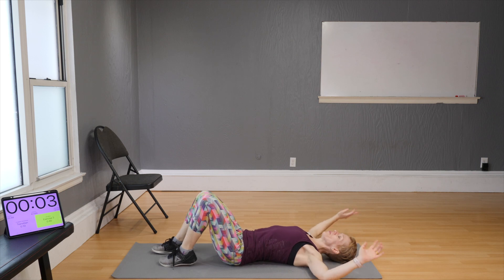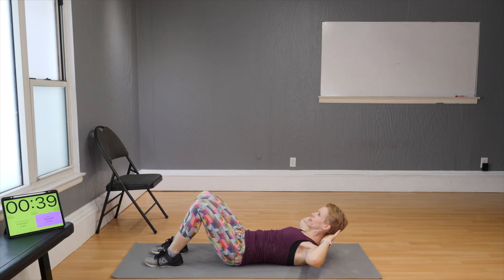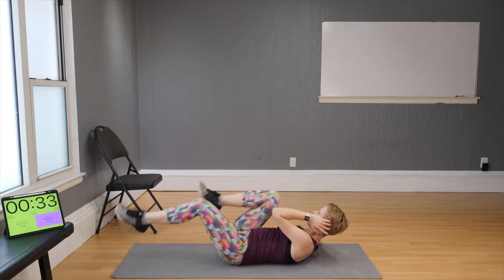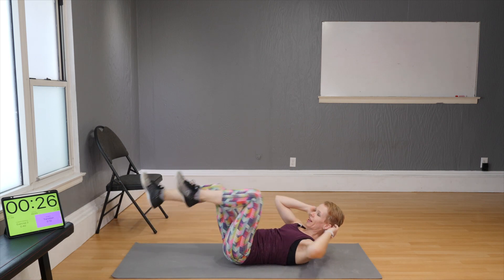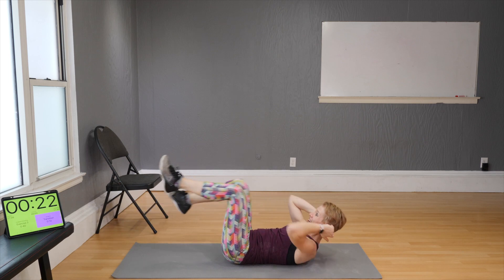Down to the floor: bicycle twists. Hands gently by the head — don't pull your head, just place them there gently, and go side to side as you pedal your legs. If you can touch the elbow to your knee, go for it.